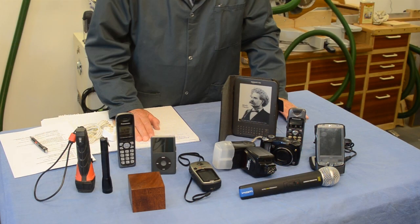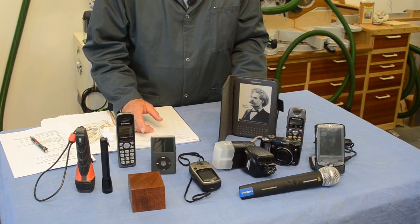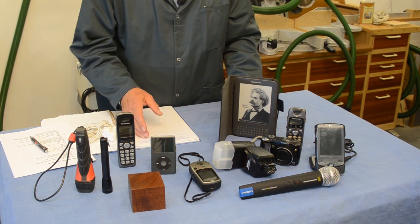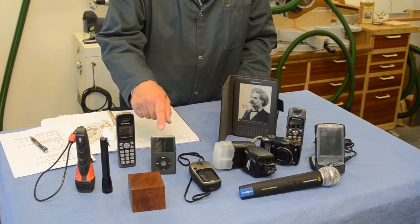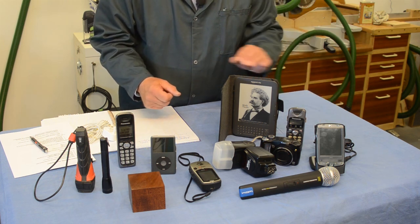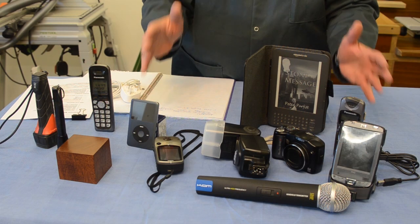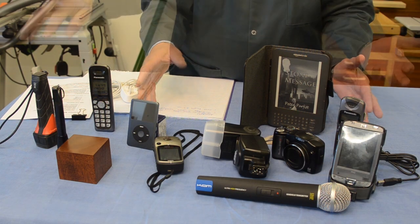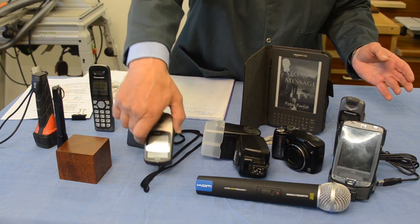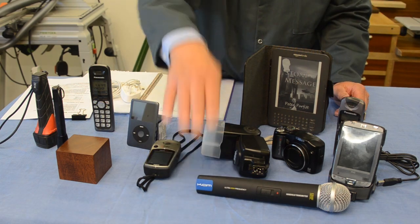This modern world of ours is very mobile, and mobility demands mobile power — and that's where rechargeable batteries come in. We're all used to having batteries built into the various devices we use, like the iPod, your personal organizer, or this Kindle. And there are a lot of devices which will take standard size batteries: flashlights, household telephones, my Garmin navigation device which I take cycling, and of course my brilliant CAM wireless microphone.